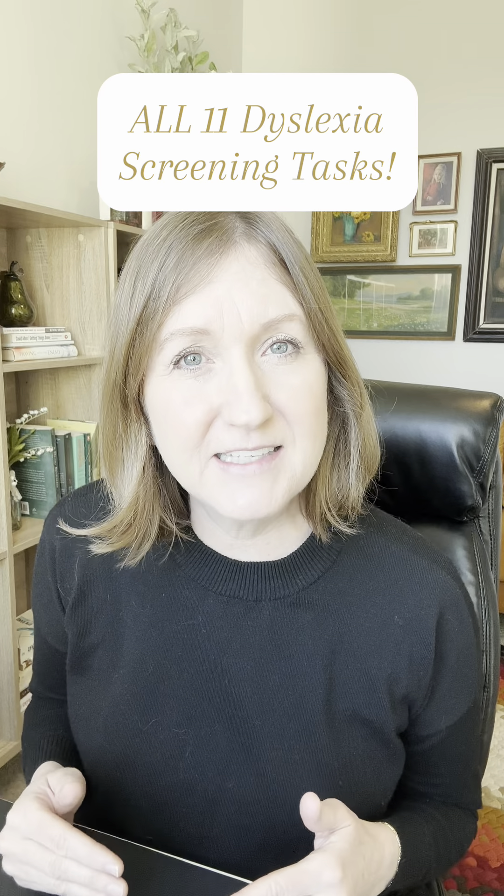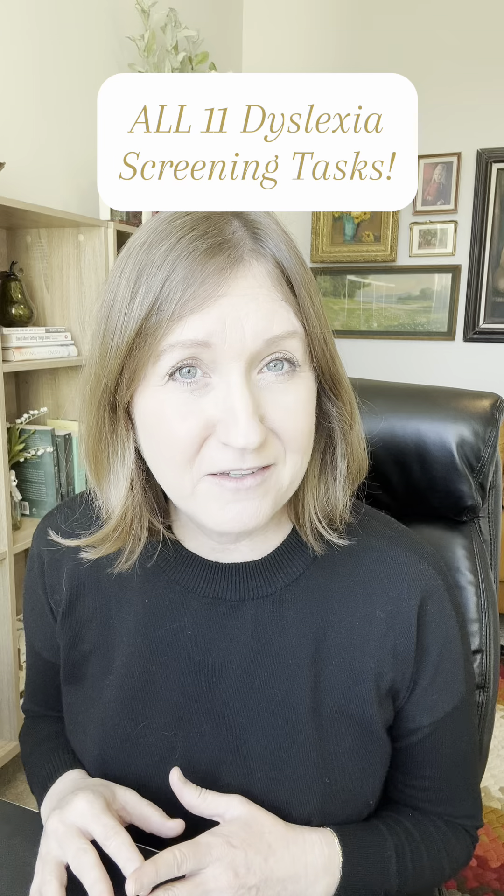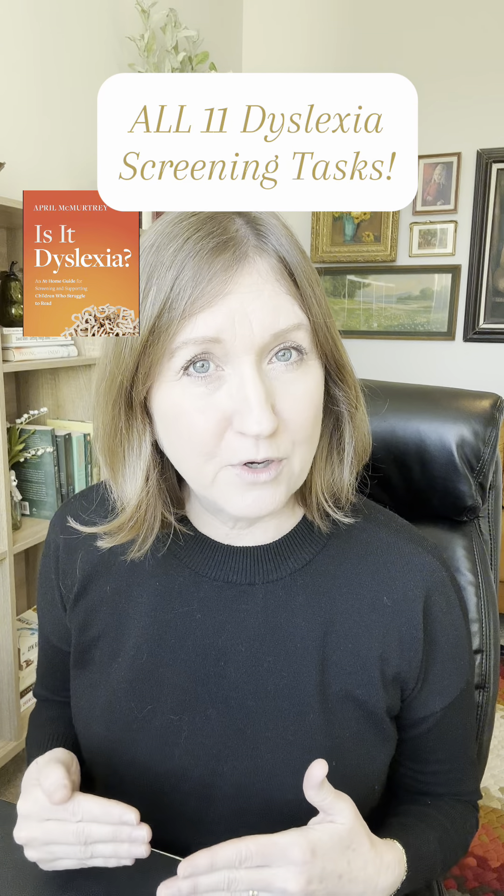Here are all 11 dyslexia screening tasks that I give to determine if somebody fits the dyslexia profile in my personal screenings and in the book, Is It Dyslexia?